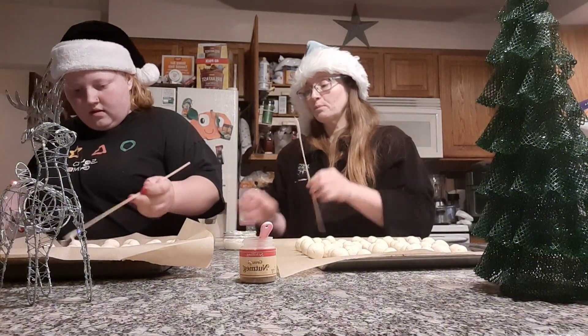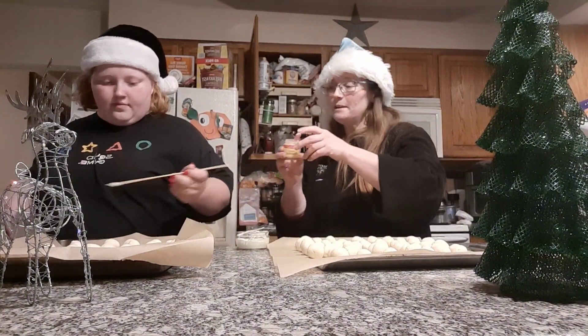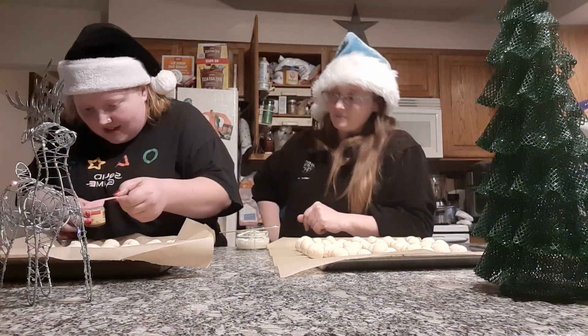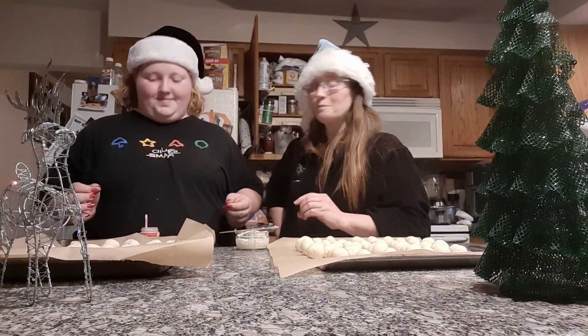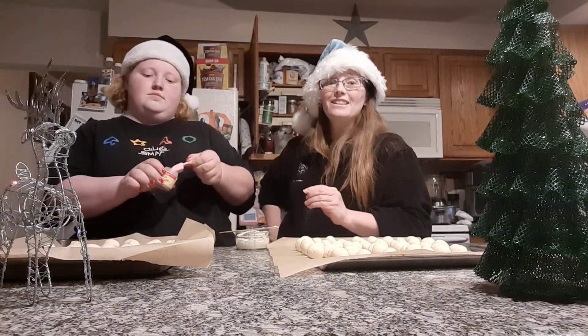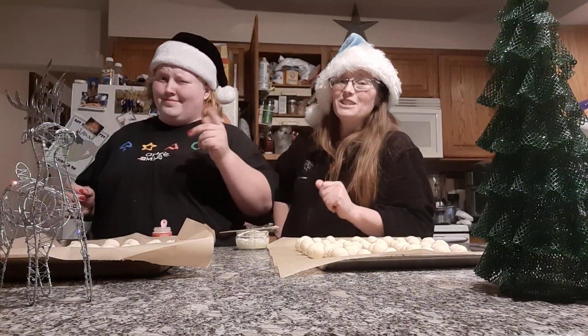Go ahead and sprinkle the top with a tiny bit of nutmeg just to make it nice and pretty. There you have it — super cute! These are going to be super tasty and adorable to stick on any dessert tray this holiday season, or to just have in the morning with your coffee.